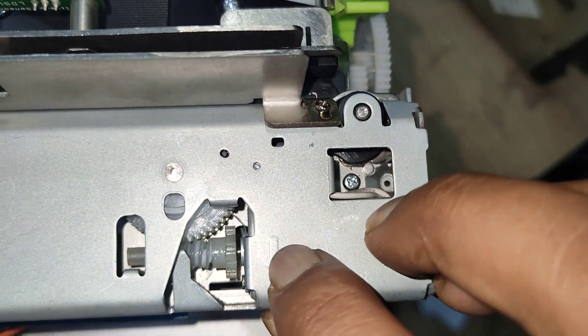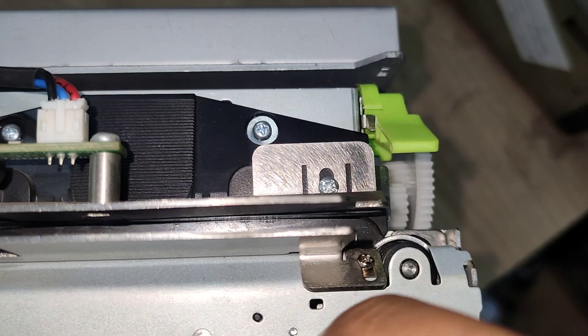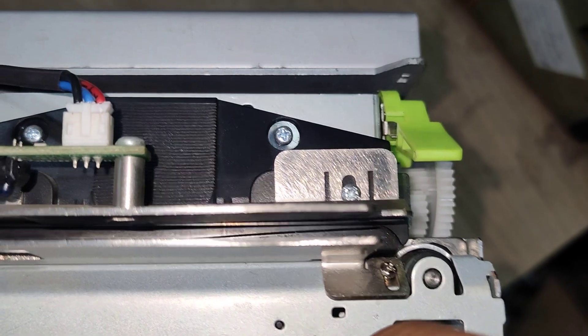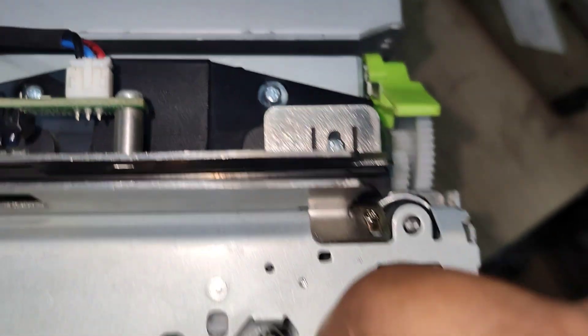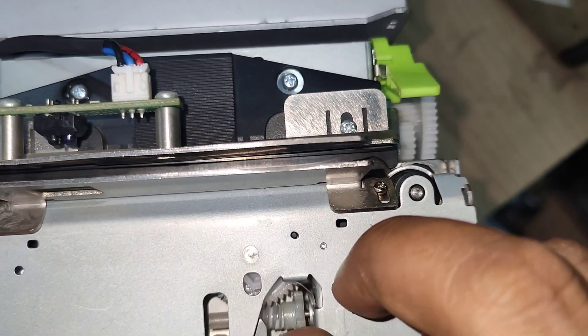For that, you can see the arrow — you need to move this gear downwards. You will see the cutter is moving downward while rotating the gear downwards. Continue rotating the gear until the cutter moves all the way down.